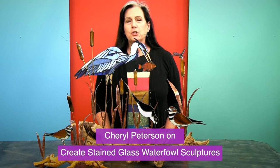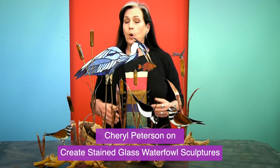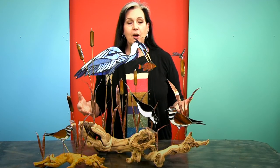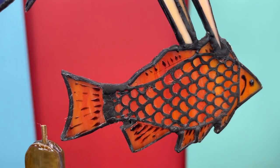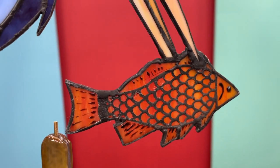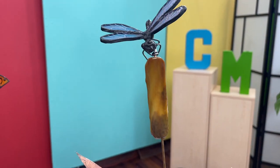Hi, I'm Cheryl Peterson. Join me in Curious Mondo for this fun and exciting stained glass waterfowl sculpture class. We will be doing several waterfowl birds and putting together cattails out of fused glass and copper, and we'll also be doing some detail work with copper foil overlays.